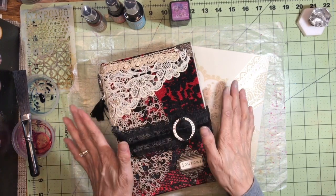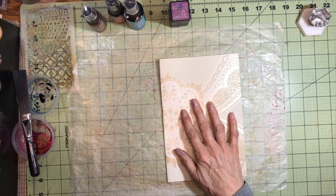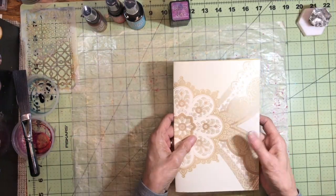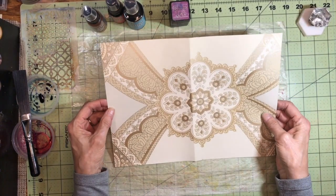Today what I'd like to do is to work on one of the signature covers. I always like to decorate the signature covers before I put in all the pages and everything. This one is wallpaper and I really like the way the pattern on this looks because it's kind of art deco.